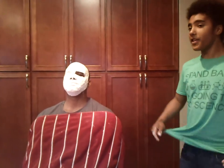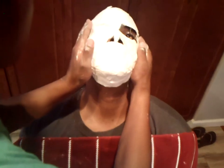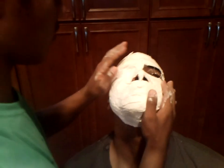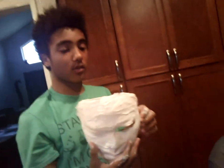Now we are going to remove the mask — just don't use a knife because it could easily. And here is what the result looks like.